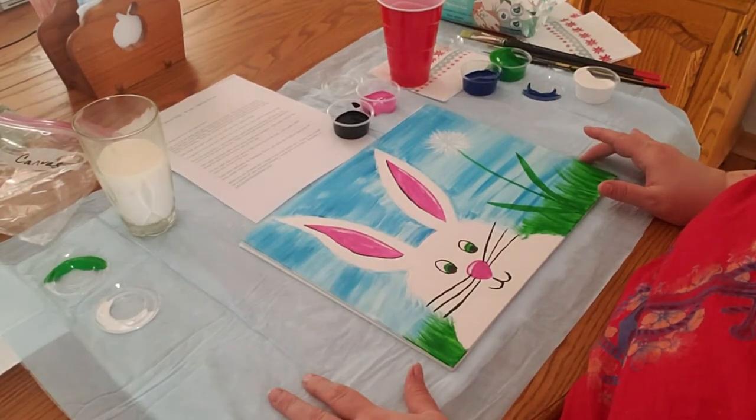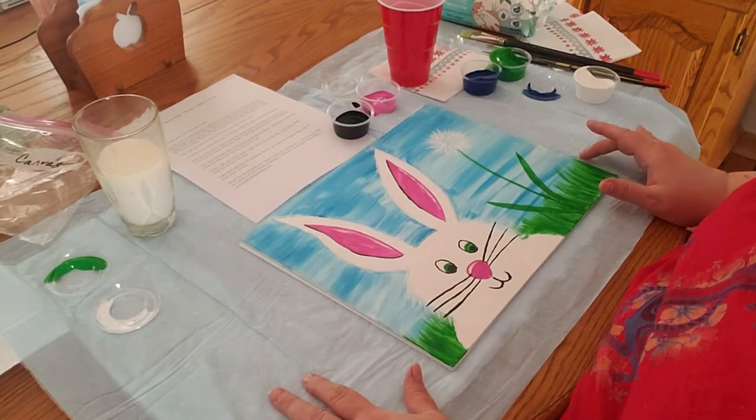Hi everyone, welcome to Canvas Kids. This week we are going to be painting a spring bunny.